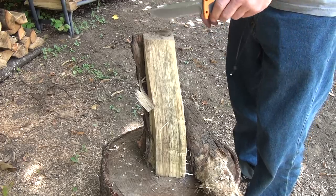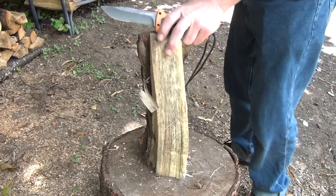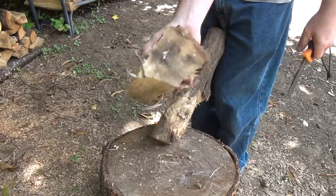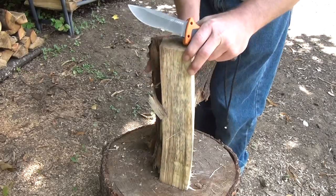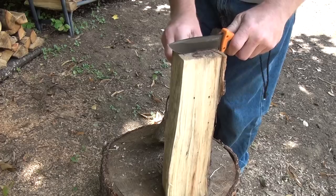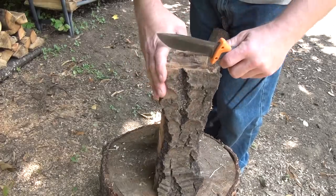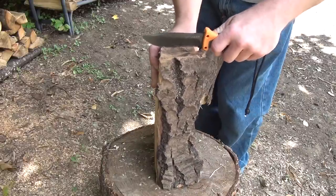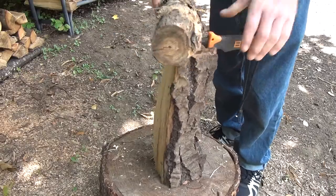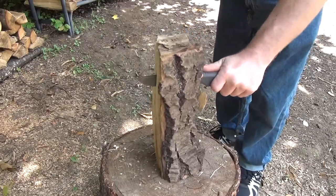Do you think this thing's gonna hold up to some batoning? Let's do this. Now this is a softwood — nothing major, it's a decent-sized piece. This end's a lot bigger than this end, but whatever. Let's see if she'll do it. That bark's gonna actually get in my way. Let me turn it around this way — this'll work. Let's see if this knife can handle it. Like I said, this is a softwood, so it shouldn't be any problem.